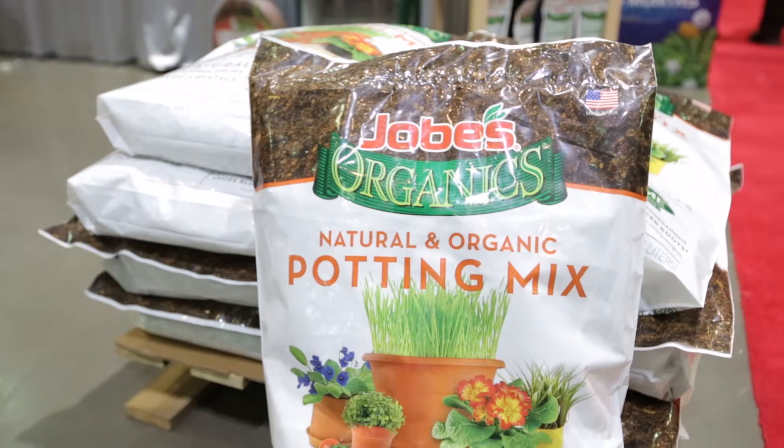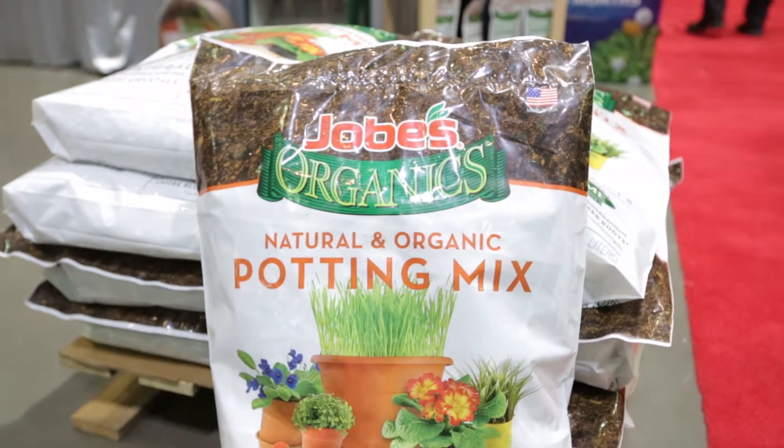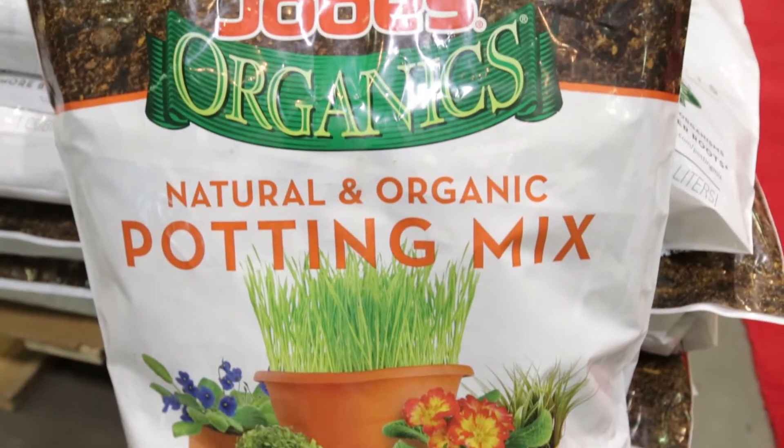Another new thing that we've launched this year is Jobe's potting mix with BioZone. It's organic and comes in a 1 cubic foot bag as well as an 8 quart bag.